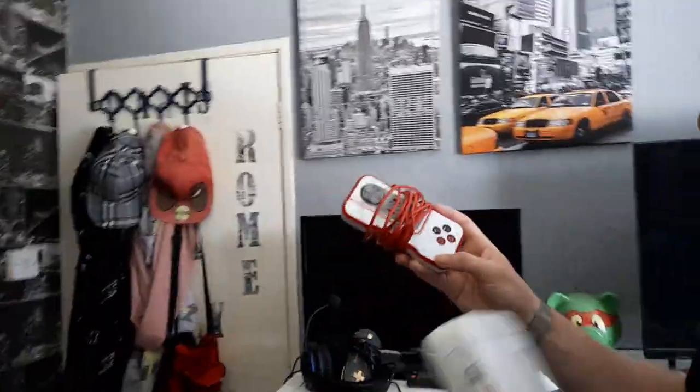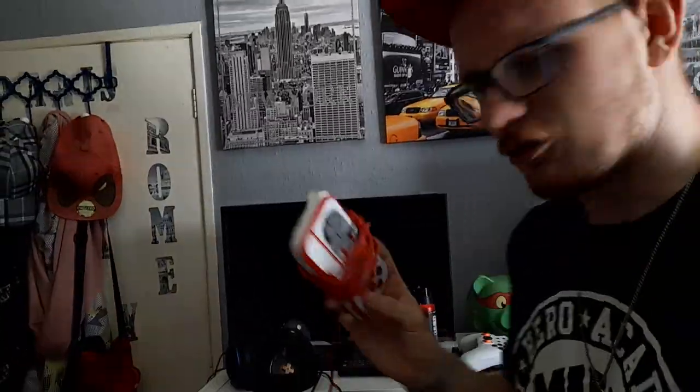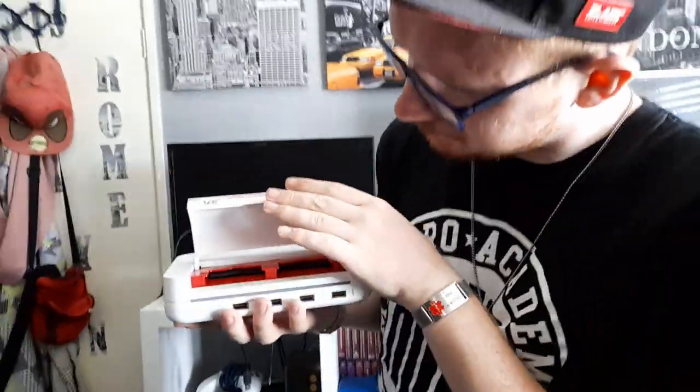The controllers themselves look like this — a nice red, grey, and white style. Very fancy, very retro. People say it looks like an NES, a modern-day NES, and I do agree. You could even say it has a modern USB-C look, especially with the controller.